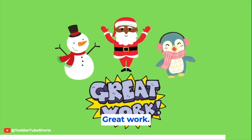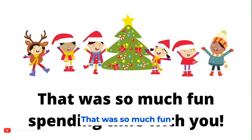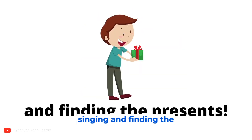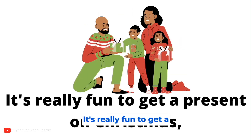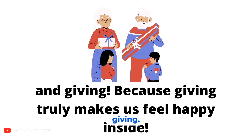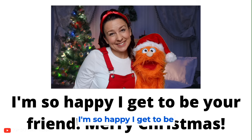Great work, that was so much fun spending time with you. I loved dancing and singing and finding the presents. It's really fun to get a present on Christmas, but the most wonderful thing about Christmas is spending time with people we love and giving, because giving truly makes us feel happy inside. I'm so happy I get to be your friend. Merry Christmas!